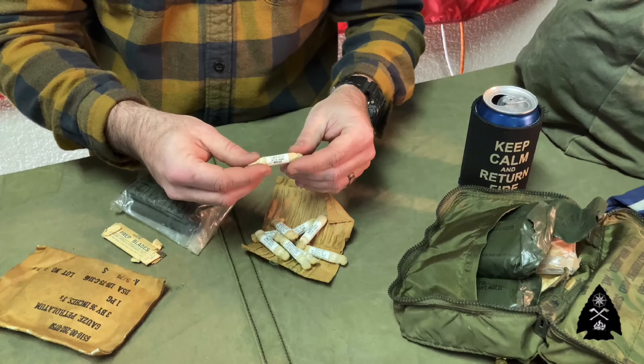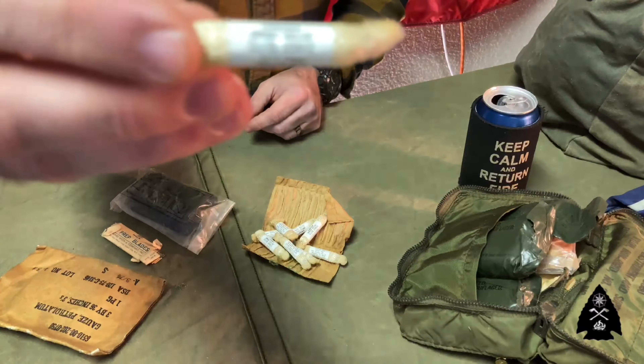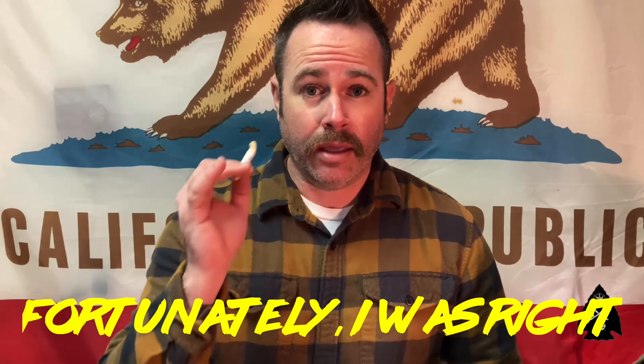Next thing we've got here: Ammonia Inhalant Solution, Aromatic. Check that out — it says 'Crush.' Now I'm no medical professional, but having watched enough TV and training videos, and having participated in many first aid classes, simply following the directions — crush — and you utilize this ammonia inhalant to wake someone up who's knocked out or unconscious. If you know of a different use for this, hit the comment section and let me know.